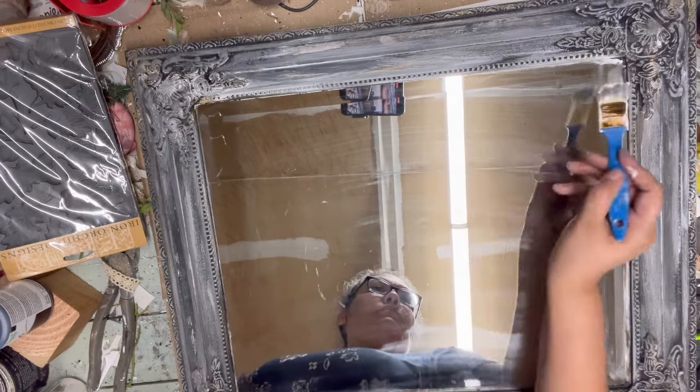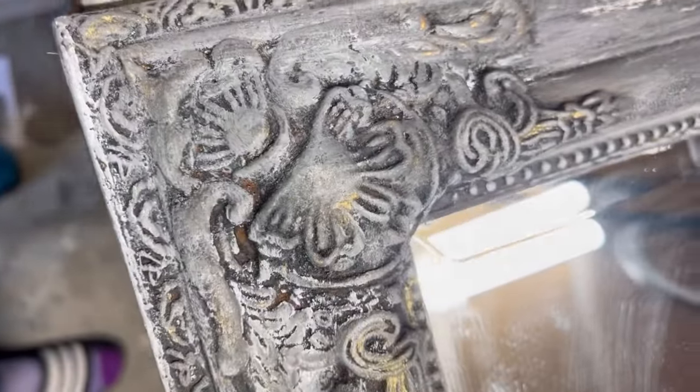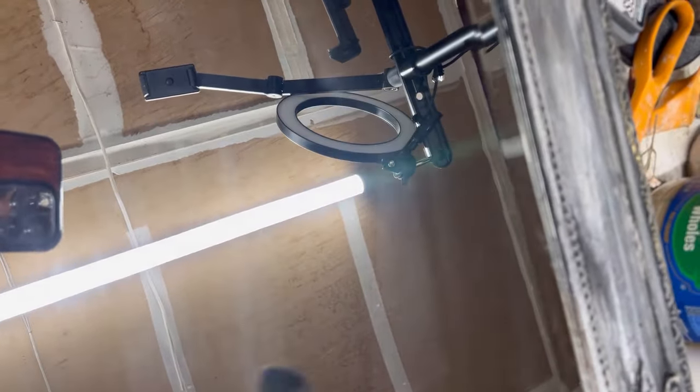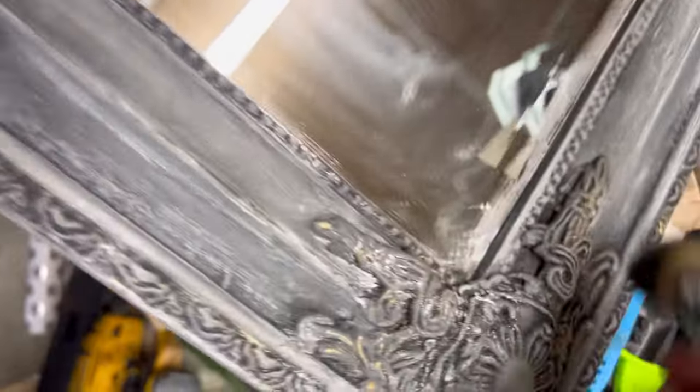I use my rag to wipe it, and here's the finished corner look. Then I come back in with my DIY dark wax to darken that inner frame, giving it more definition between the inside and outside frame — not a huge contrast but a noticeable one. That beautiful corner is really coming together and I'm loving that look.